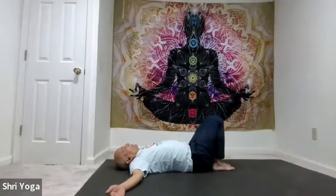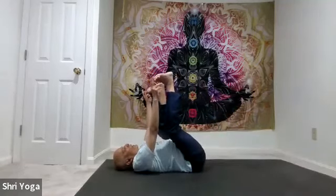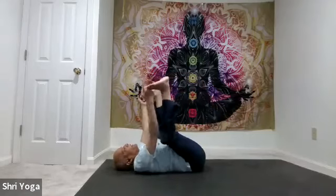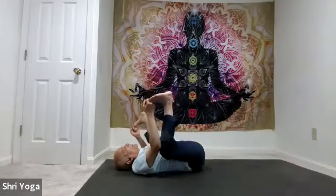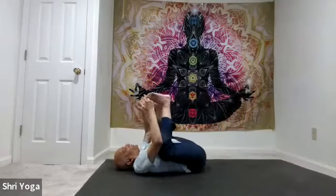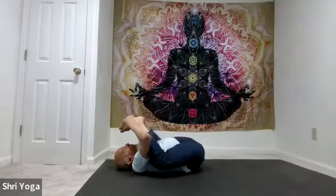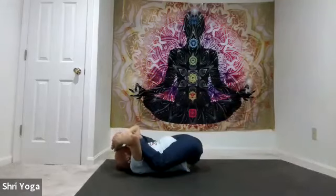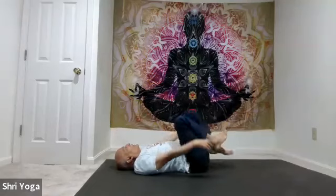Now let's do happy baby. Hold the big toes and go from side to side a few times. Try to get one knee all the way down to touch the mat, then the other. Maybe try to get both knees close over the shoulders all the way down. Now get the soles of the feet together — only if you feel comfortable, work on getting the toes to touch your forehead, maybe without lifting the head up. Stay there for 5, 4, 3, 2, 1. And release — slowly bring the feet all the way down.